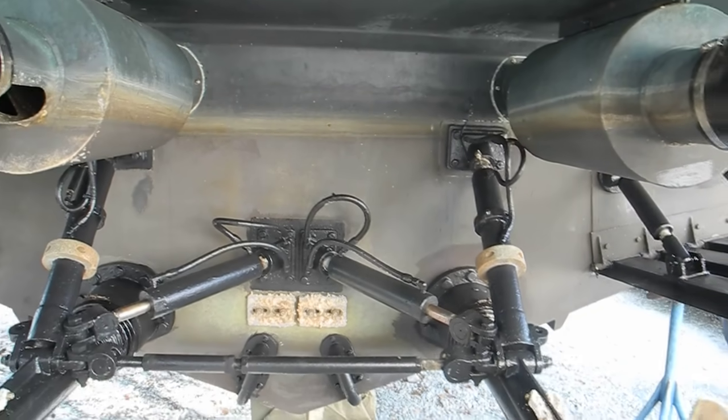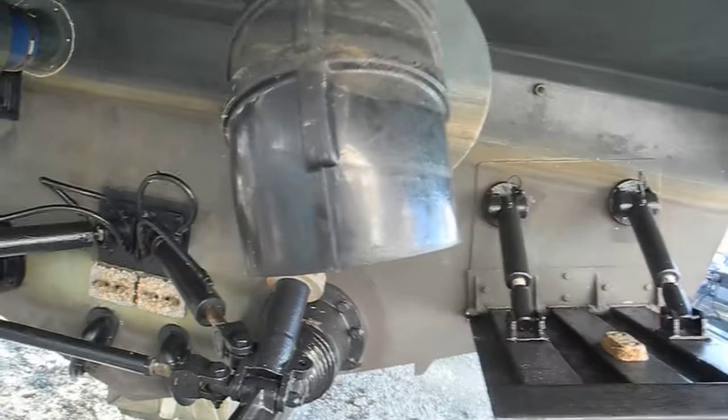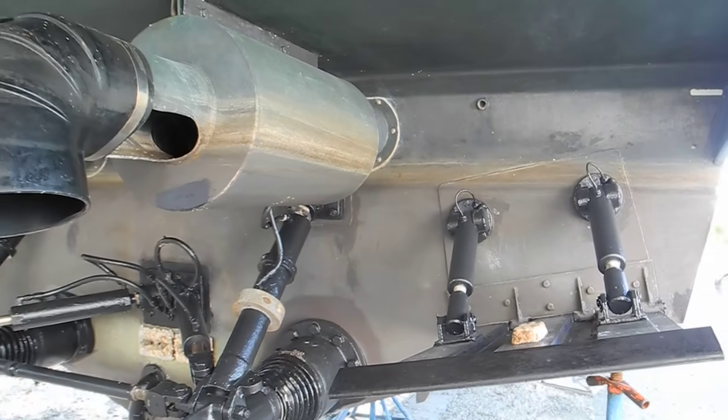So if you know what this is or what these parts are, drop us a line. Ask Captain Chris.